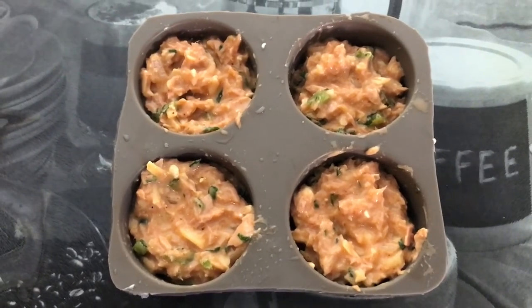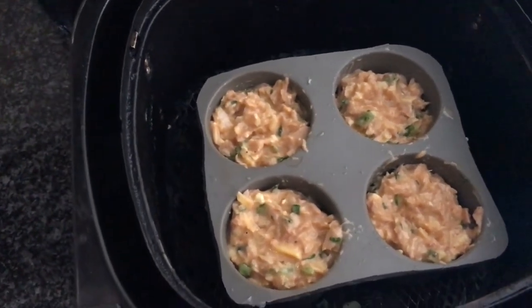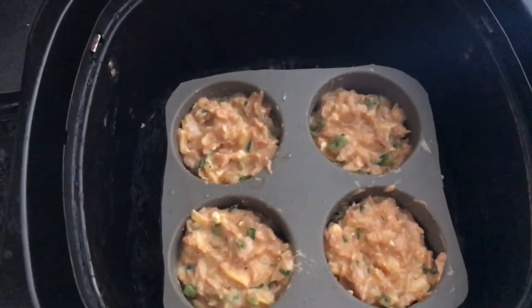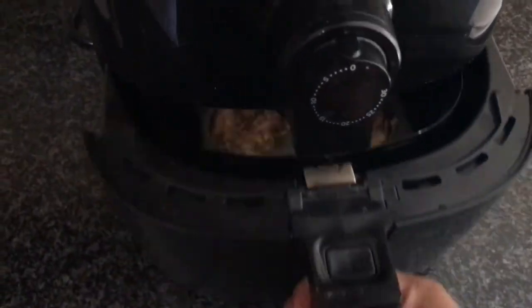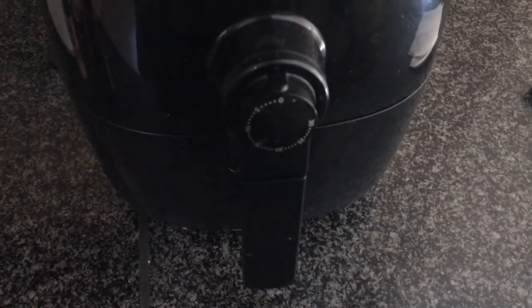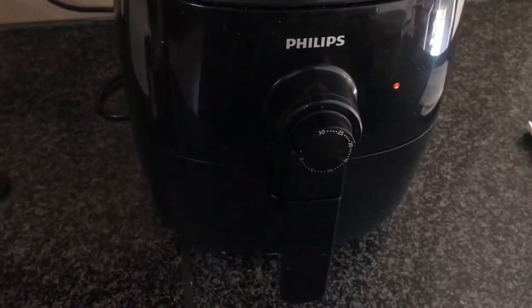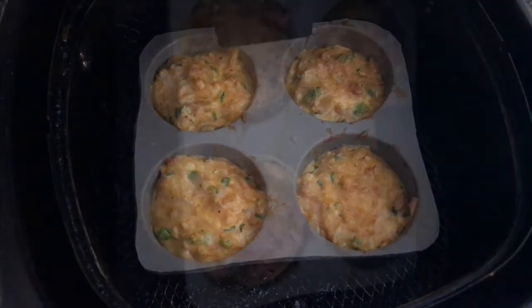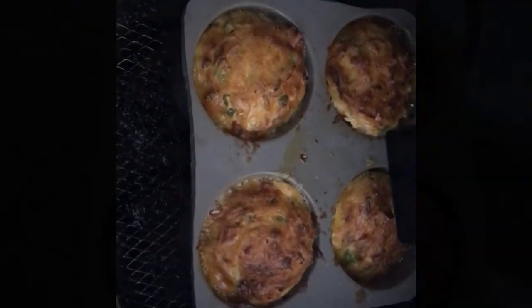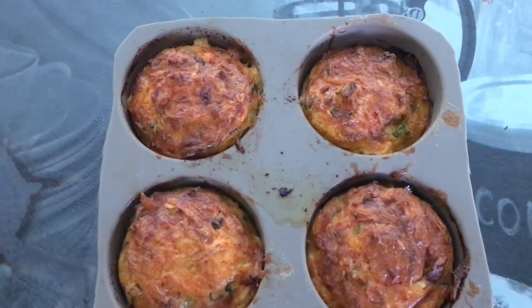I've scooped the mixture into my little tray and I'm going to transfer it into my air fryer — you can also do this in the oven. I'm putting it on 30 minutes at 160 degrees and I'll check every five to ten minutes to make sure I don't overcook them. They turned out quite well — I'm really impressed!